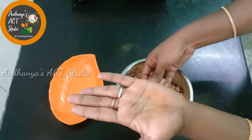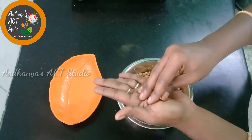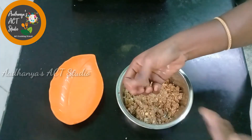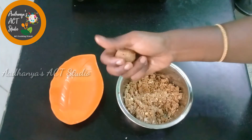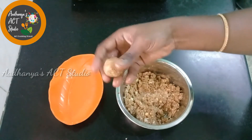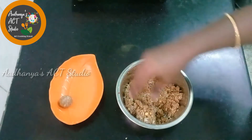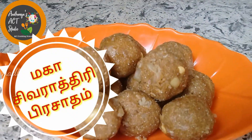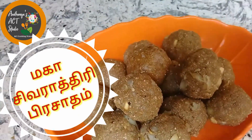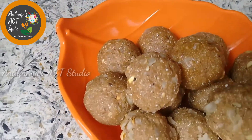Add it to the pan and put it in the pan — the pan is ready. Add it like dry roast and make it very healthy. We can get a good heat from it. It is super and has a good taste. I'm going to tell you how to eat it — it's a good taste.